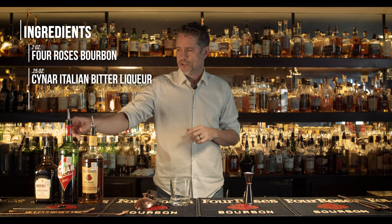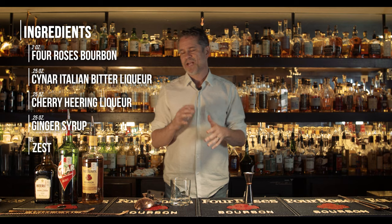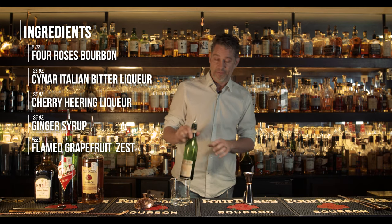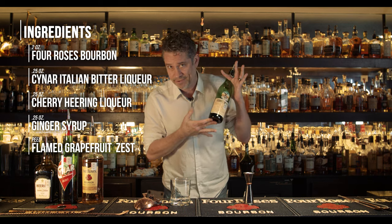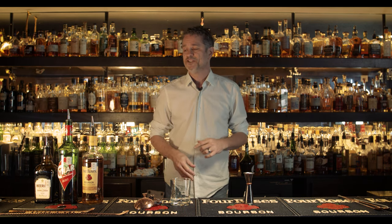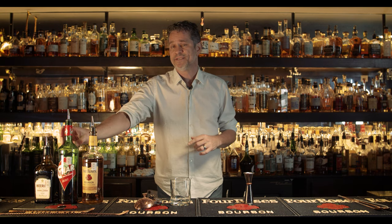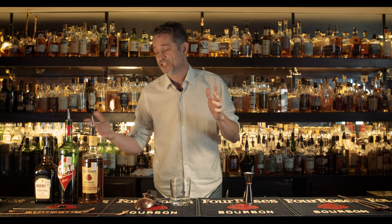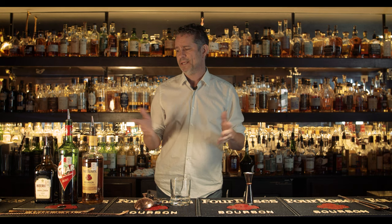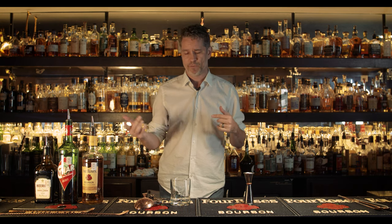We're going to use Four Roses. Cynar, which is a type of classification of an Amaro, which means bitter in Italian. Everybody here knows that Fernet is our all-time favorite Amaro that we drink all the time here, also known as the Bartender's Handshake. This will also be an artichoke-based liqueur, or classification of an Amaro. And we have a Cherry Heering — it's like a cherry brandy, but sweeter. It's out of Denmark, a neutral grain-based spirit made from Stevns cherries.